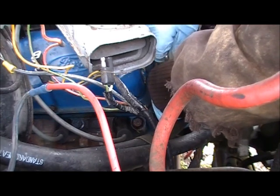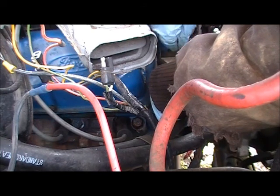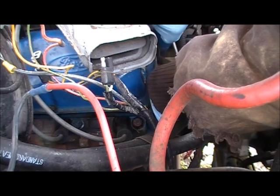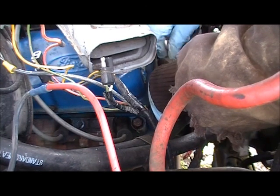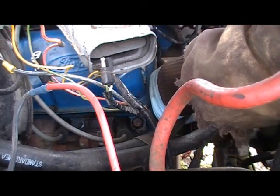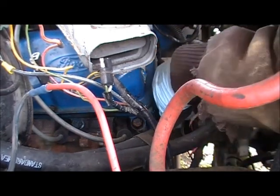When you tighten these up, be careful how you tighten them because you don't want to break the connection loose inside the alternator housing. But at the same time, you want to make sure it's good and tight.